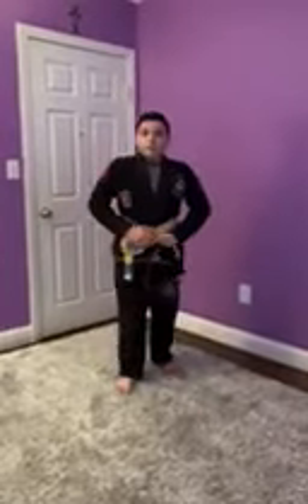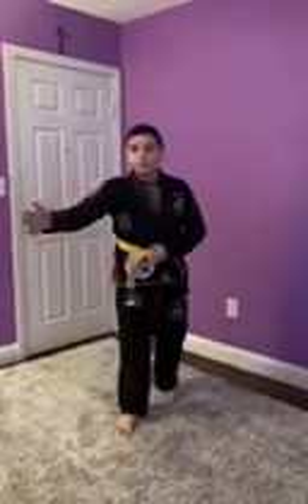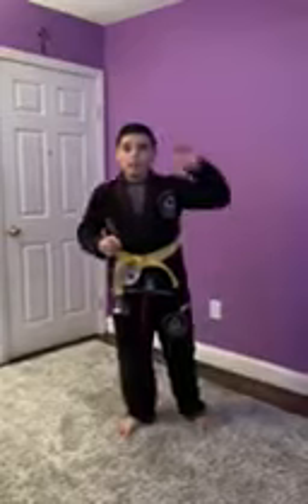Hello. I hope everybody is safe at home from the coronavirus. I'm going to have Domna help me demonstrate three self-defense moves that you can do at home and when you need it.